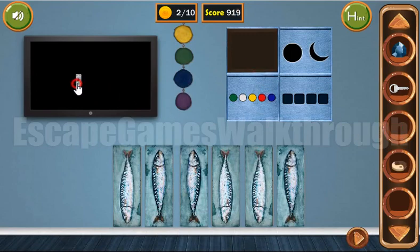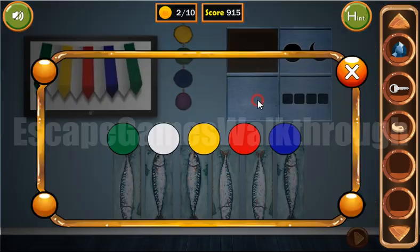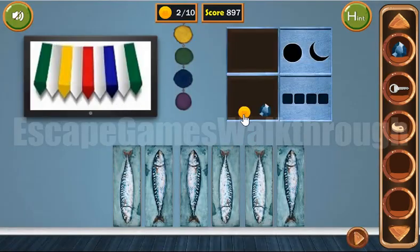Now let's use the remote on the TV. We can see green, white, yellow, white, red, white, blue, white, and green. And this is for the circles: green, white, yellow, white, red, white, blue, white, green. We've got a coin and a gem.